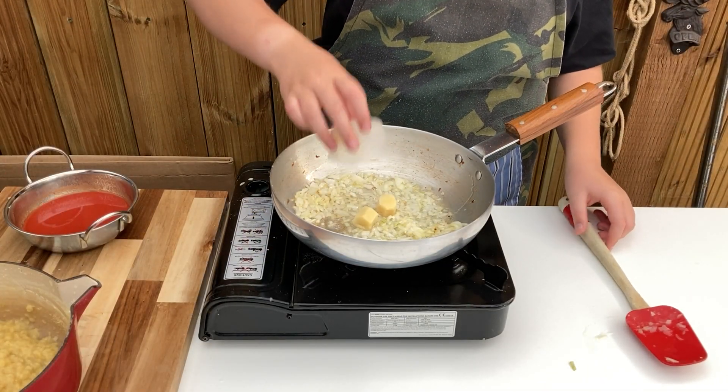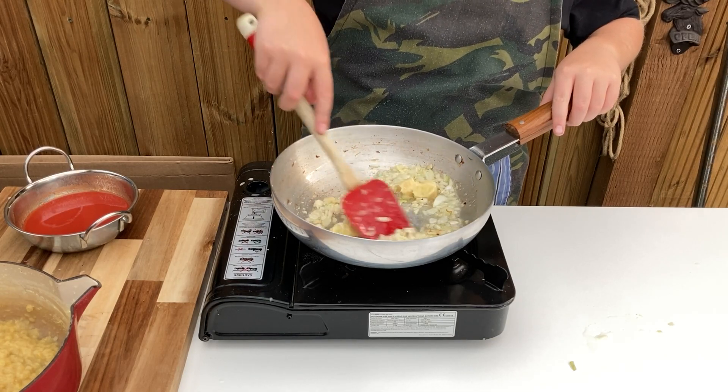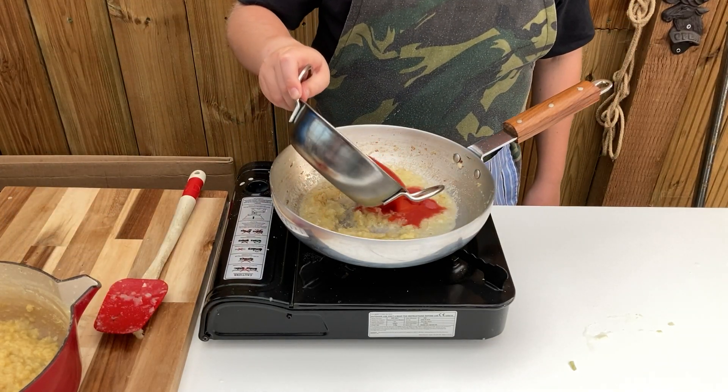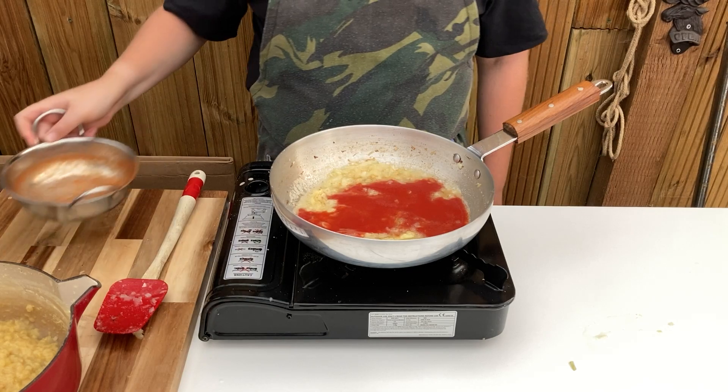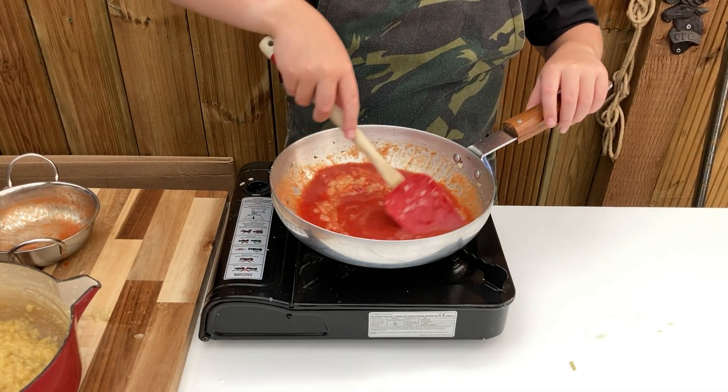Now add 2 teaspoons of grated garlic and 1 teaspoon of grated ginger and allow to fry for around 30 seconds. Stir in 2 tablespoons of tomato puree, watered down with around 4 tablespoons of water, and allow to simmer for around 1 minute to remove the bitterness.